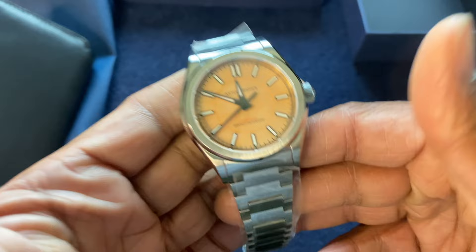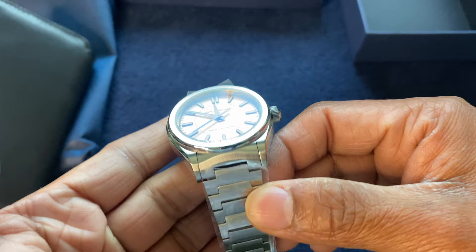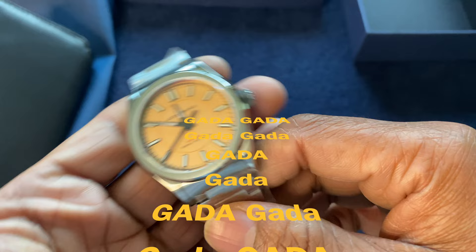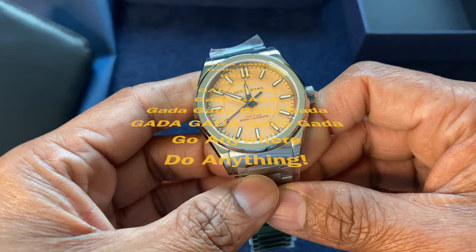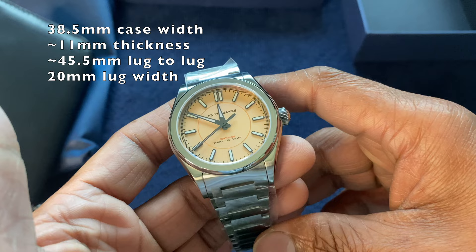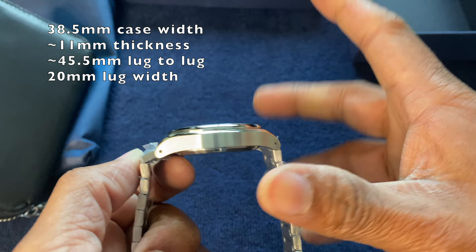The Fortitude Light is essentially a slimmed-down, lighter, no-date version of the Fortitude watch. It wears a little slimmer with a slimmer case profile and no date window — an easy everyday wear. The specs: 38.5mm case, just under 46mm lug-to-lug, 20mm lug width, and right around 11mm thick. Very compact proportions with slender, slim lugs that taper down beautifully.